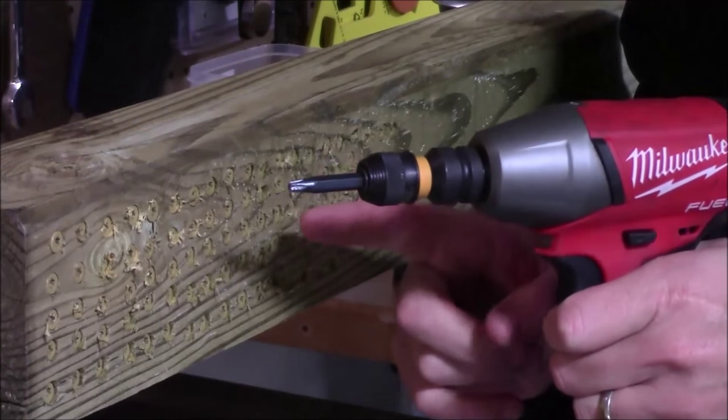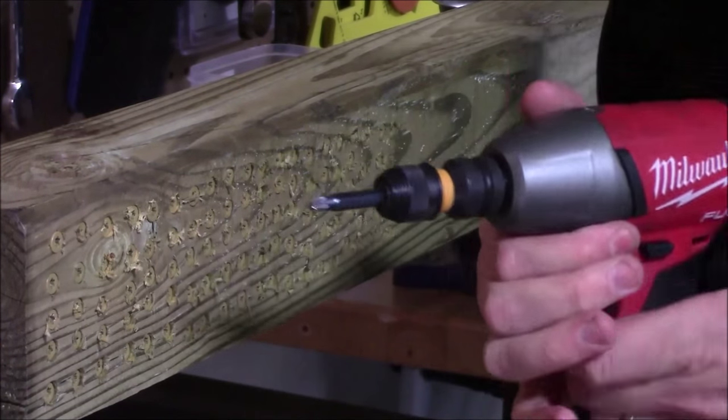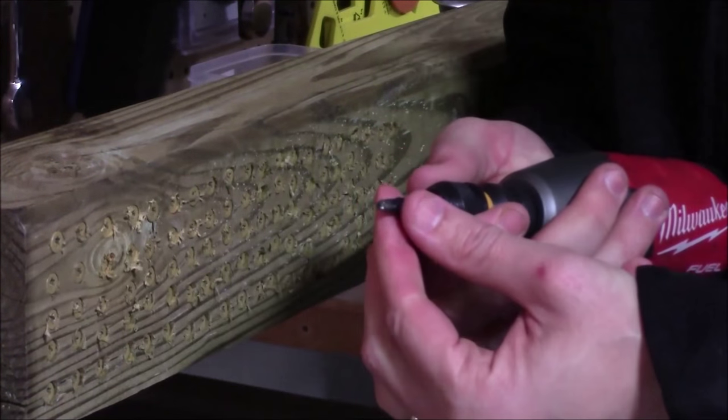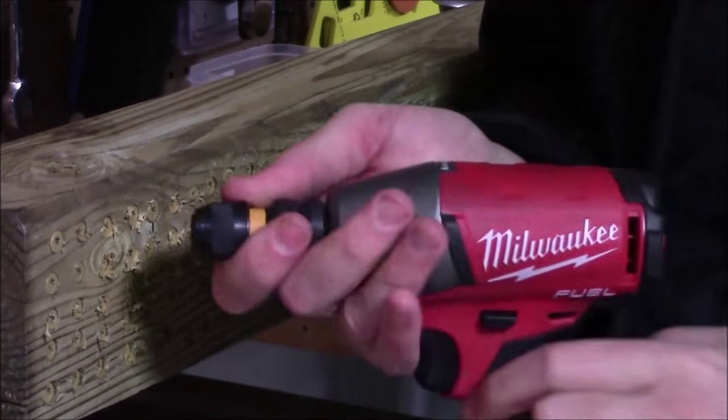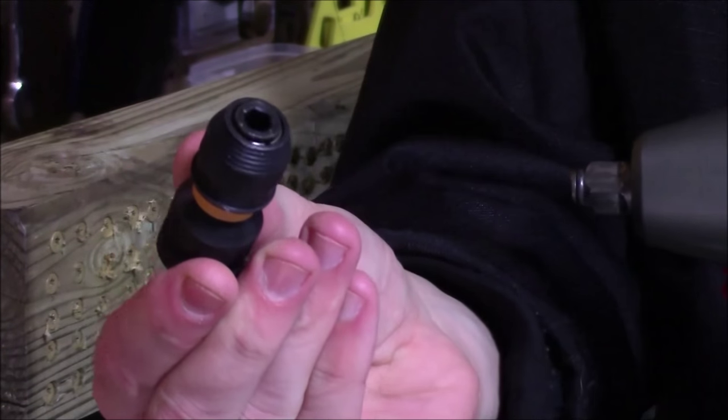There's 100 three-inch coated deck screws going into a pressure-treated 4x4 post. When we take a closer look at the adapter, I can pull the ring back, the bit pulls right out, we can pull it off the front of the impact wrench, and it's still in perfect condition.